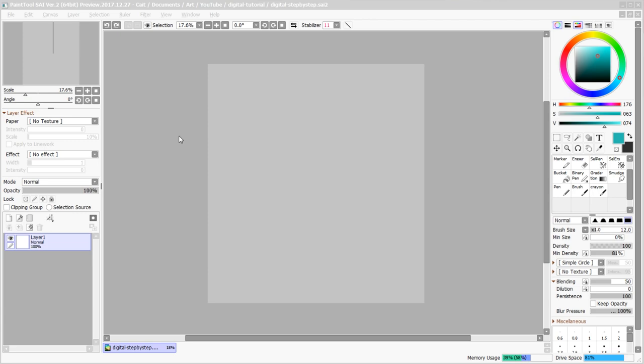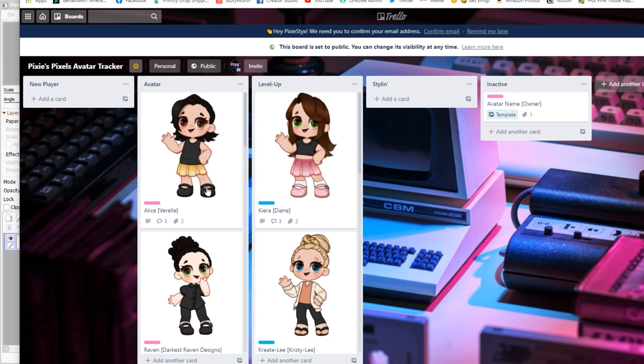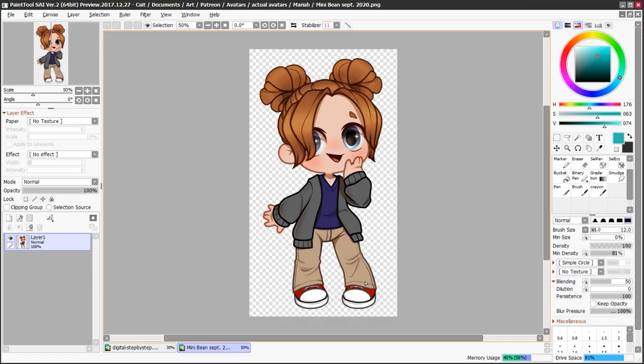I need to figure out what I'm going to draw. This is a Trello board where I host and track all the avatars belonging to my patrons. I'd like to randomly choose one to draw today. I'll use a random number generator — one to fifteen. We got number three. One, two, and three — okay, so we'll be drawing MiniBean today. I went ahead and saved her reference to my computer, opened it in a separate document, Control+A to select all, Control+C to copy, Control+V to paste, and here's my ref.